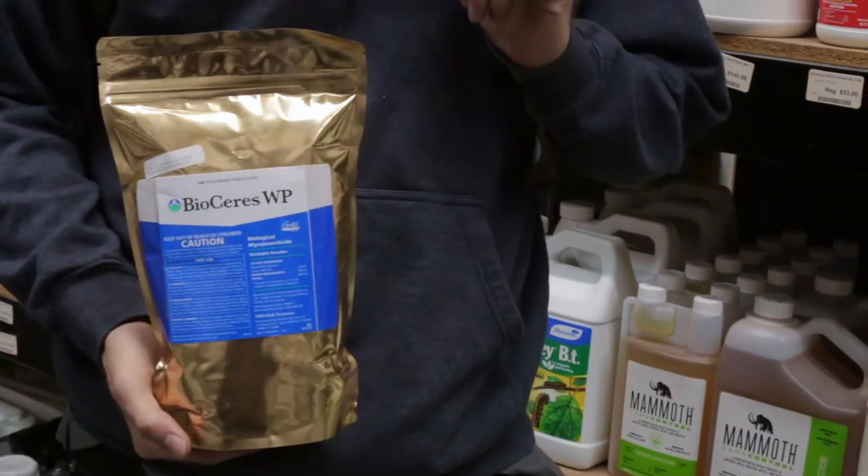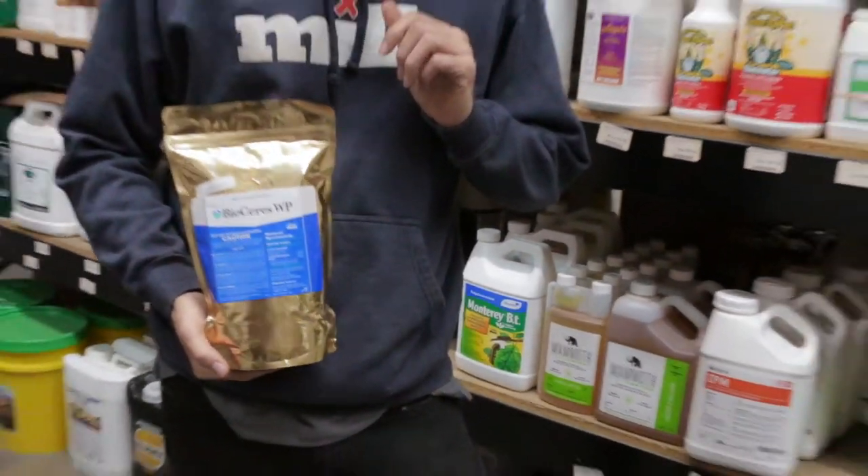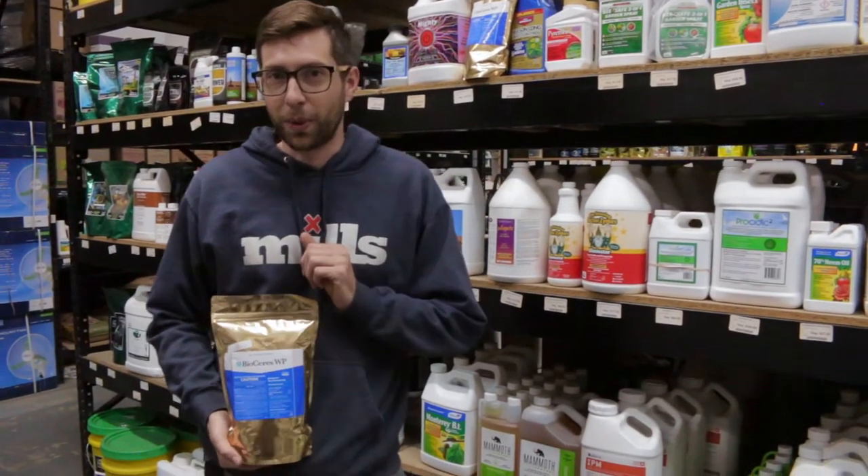The active ingredient in this product is going to be Beauveria bassiana. Beauveria bassiana is a naturally occurring fungus found in soil throughout the world.